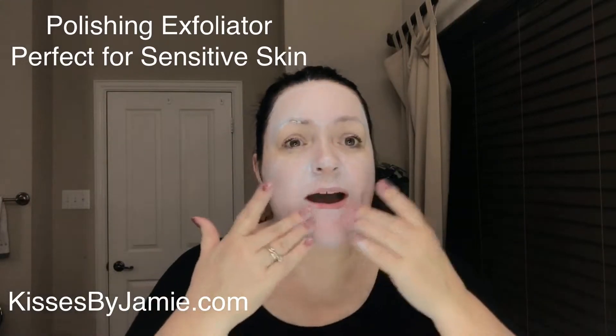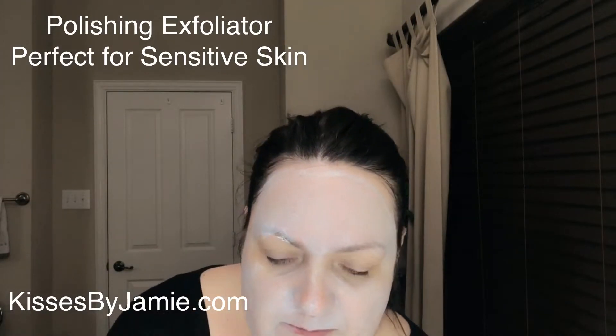The directions say use twice a week or as needed. I usually leave it on until it's dry, and it's pretty much dry right now, so I'm going to go ahead and get a warm cloth. This one is a little bit more tightening, whereas the facial resurfacer doesn't make you feel tight at all — it actually makes you feel quite smooth and moisturized. This one is good for sensitive skin.